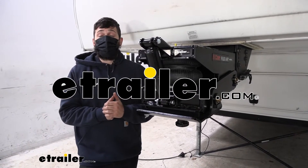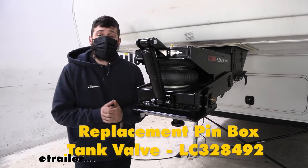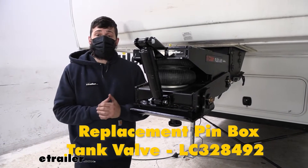Hey everybody, how's it going? Today we're going to be going over and showing you how to install the replacement air tank valve for CURT Flex Air and Trail Air fifth wheel pin boxes.